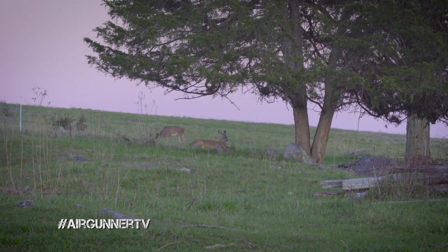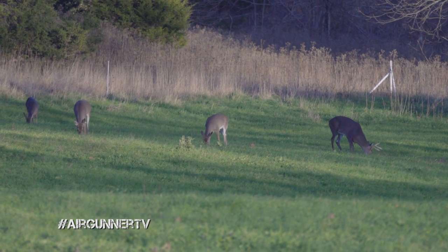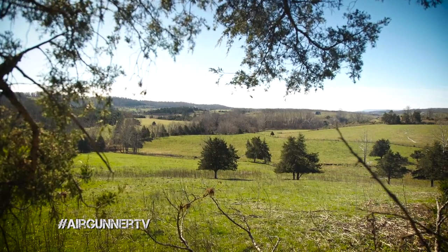We have some depredation permits here too — we've got to take some of the does off. I have a decap tag issued by the Virginia Game and Inland Fisheries, which allows us to take a doe anytime throughout the season. Some days you might only see a buck, or vice versa, but it gives you the opportunity to take either, which is a really big help.